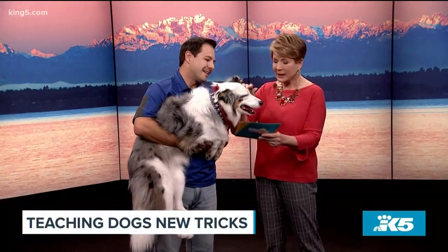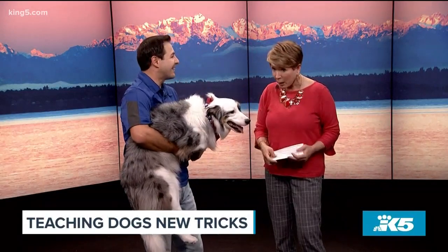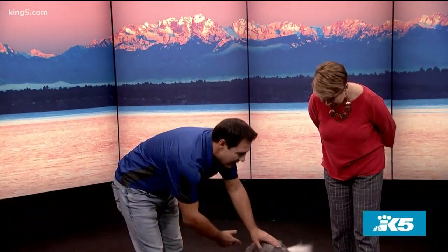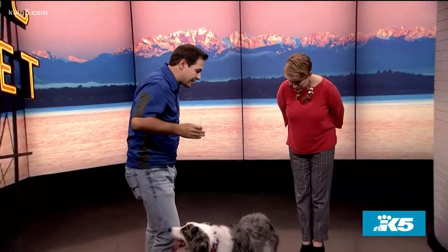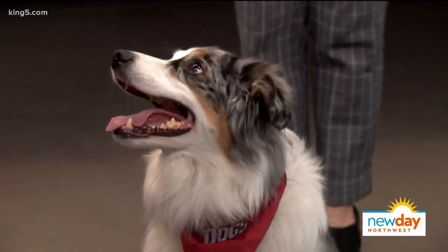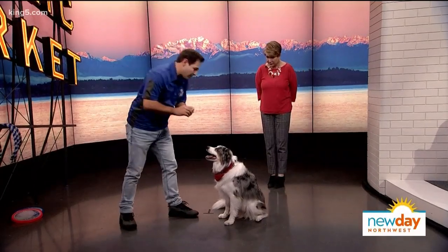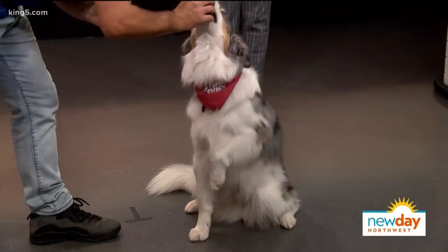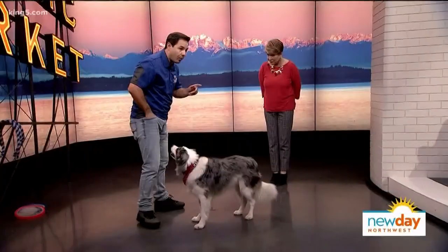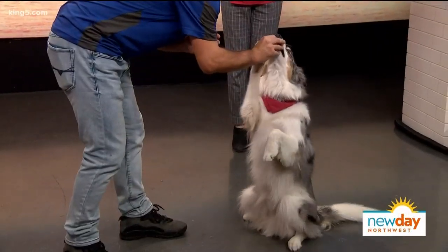Chris walks through training from beginner to advanced. For a beginner trick, start with good basic obedience — a solid sit-stay or down-stay. The first trick is the 'sit pretty': hold a treat over the dog's nose to encourage him to sit up, then reward quickly. The faster you reward, the quicker they'll learn. Add a verbal cue like 'pretty' as they start getting it.